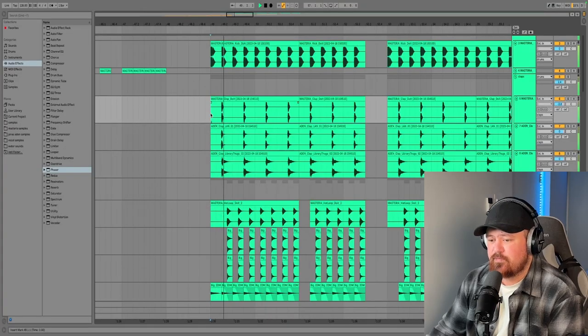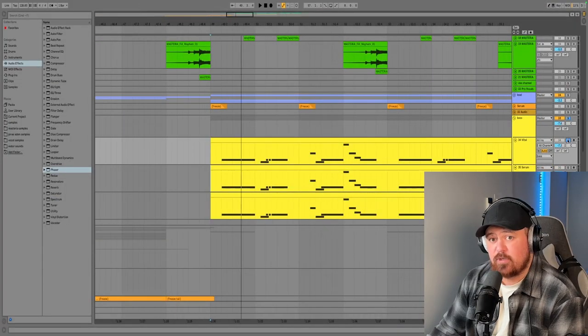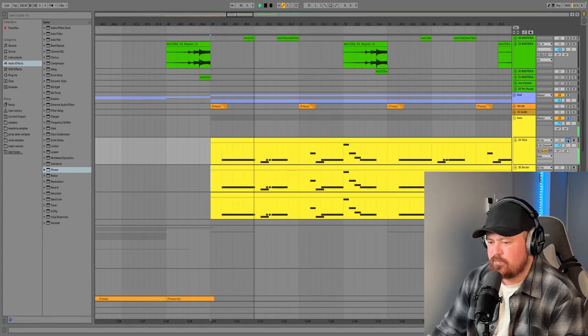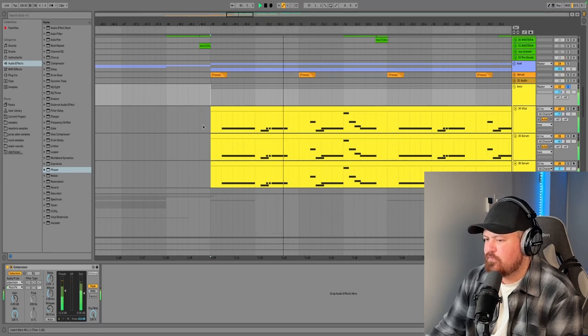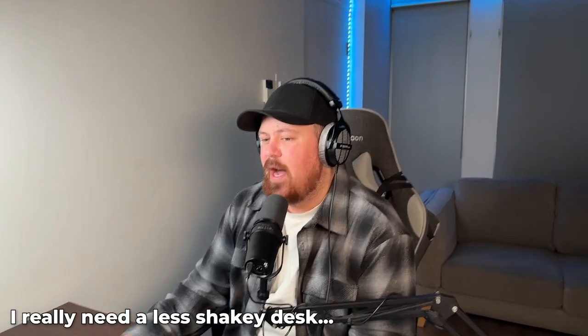Now let's come on to the bass. Our bass layer is made out of three different layers: first a high gritty layer, then a mid layer, and then a sub layer. It sounds more like a bass house type bass rather than future bounce, and that's because this track was originally going to be a bass house track, but I changed some stuff up and it turned into more future bounce.